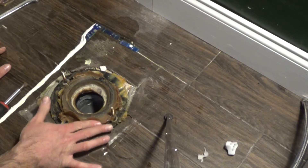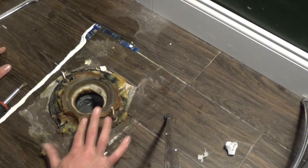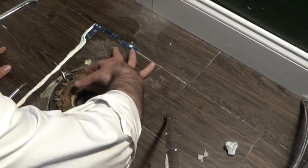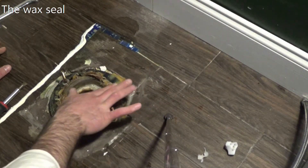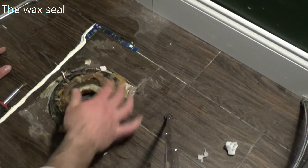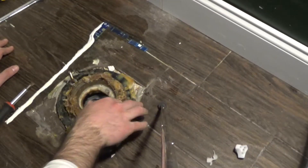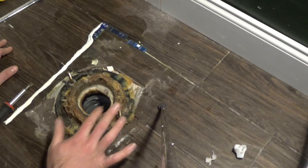You might want to use gloves if you want. I'll wash my hands with soap later — don't worry about it, it all gets squeezed down afterwards. It's a nice seal.